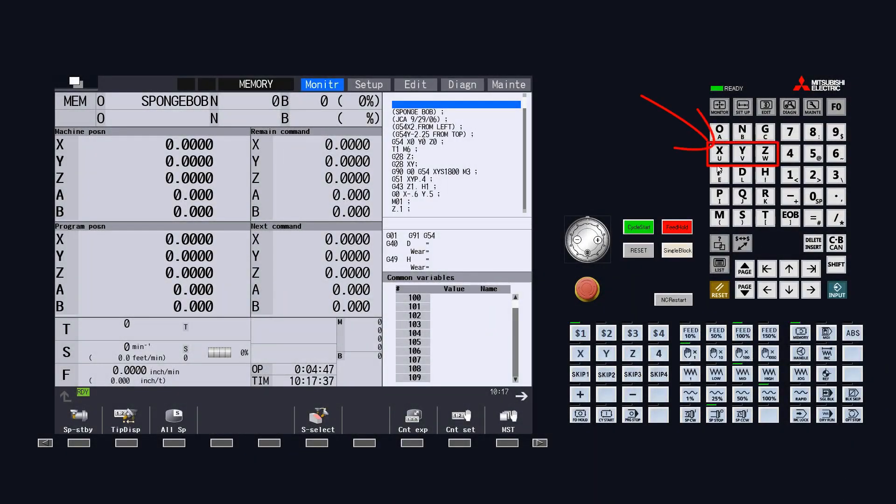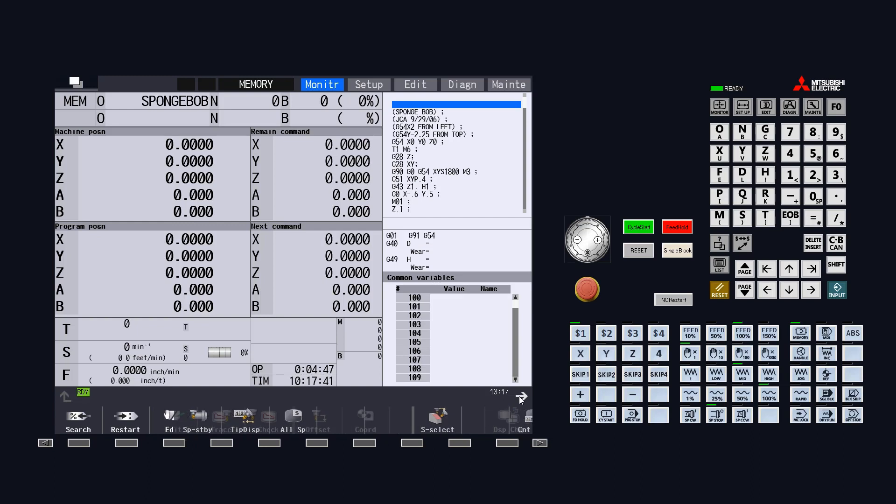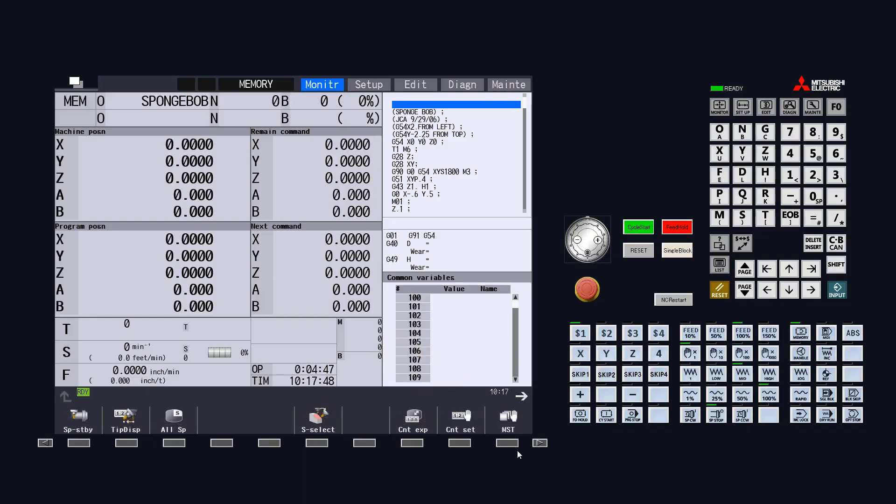So where is this so-called mysterious calculator? There are a few different ways to access it. The first way is by selecting one of the axes on the machine, for example X, by pressing the X button on the operation panel. The second way is by locating and selecting the counter set soft menu key under the monitor pages. This will be labeled with CNT SET, as you can see.